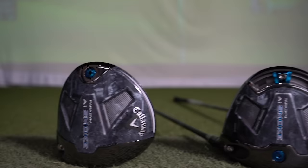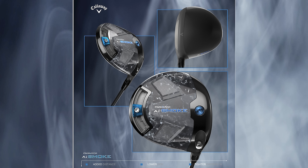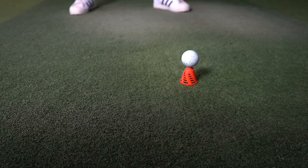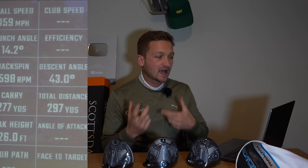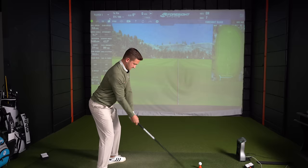Callaway this year have gone down a very similar route to last year. It feels like the same driver in some ways, but the proof will be in the pudding. When we get to test this down at Scottsdale, the numbers I'm looking for are around 275 carry, 155 to 160 ball speed, and around 2,000 to 2,500 spin.